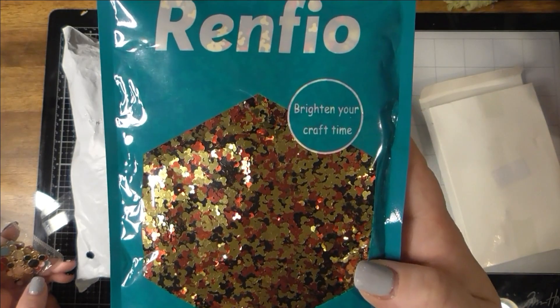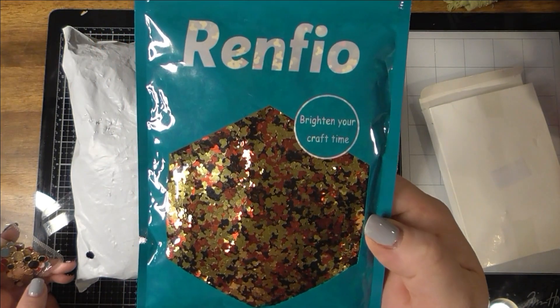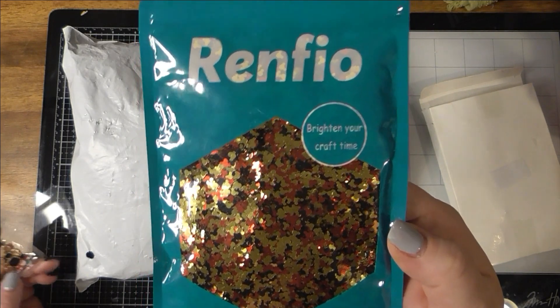I really like that little different look — I think they're all the same size, maybe a little different. Gold, reds, blacks — Mickey Mouse heads.